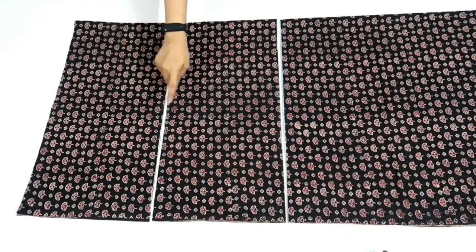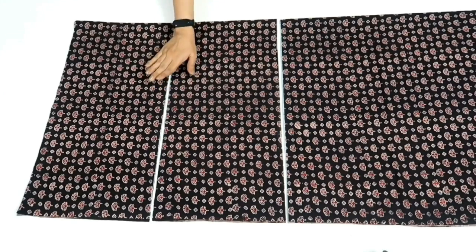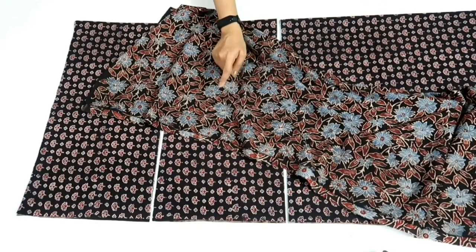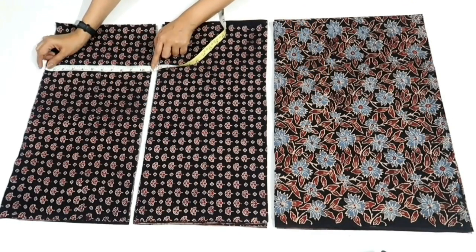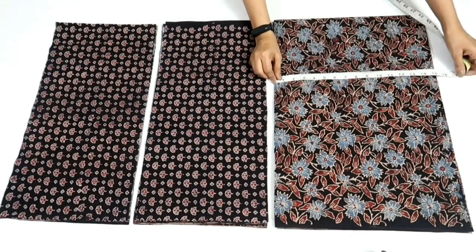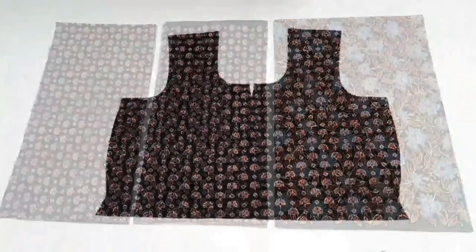For tier 1 I'll be using two layers, for tier 2 I'll be using three layers, and for the third tier I'm using the floral print fabric and cutting four layers. It's your choice — you can change the length of tiers as well as the width depending on how much gathers or volume you want in your dress. With this, cutting of the dress is complete. Now I'll stitch it.